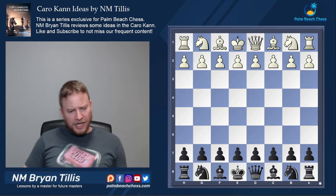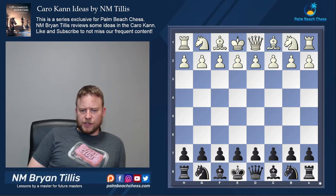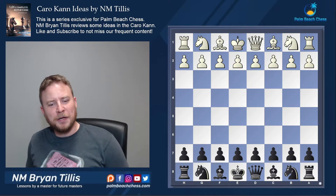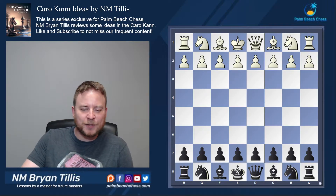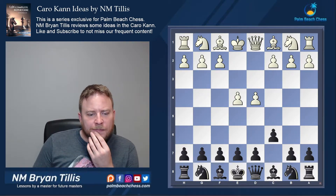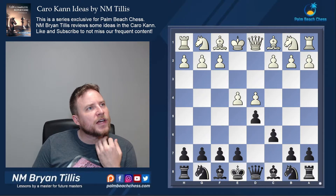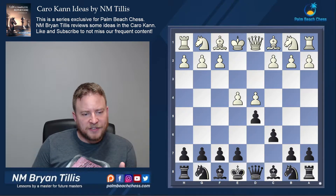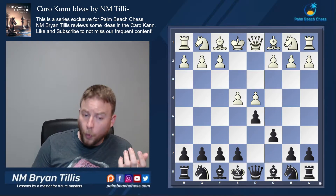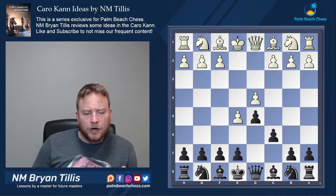I've had a student interested in the Caro-Kann who had some issues with certain positions. This first video is a bit speculative when playing against the advanced variation. When you play the Caro-Kann, the two most frequent variations you face are the classical — either with knight c3 or knight d2, in which case you follow by taking on e4 — or the advanced.